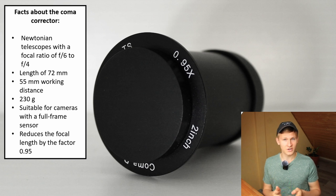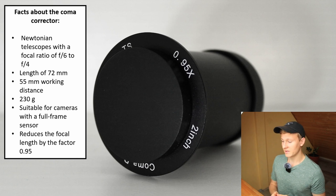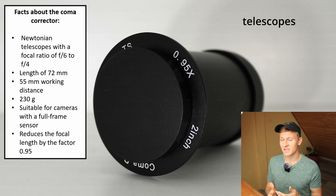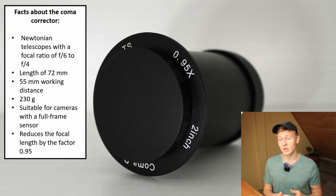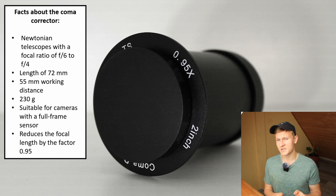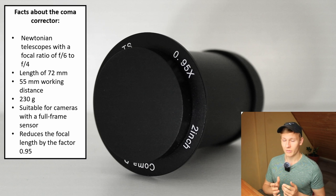Now a summary of advantages and disadvantages. The advantages are that this coma corrector is not heavy, it can be used with many telescopes, it's fantastic at removing coma in your final results, and it works with full-frame sensors as well. So far, after using this coma corrector for over three years, I have not found any disadvantages. This coma corrector is simply amazing.